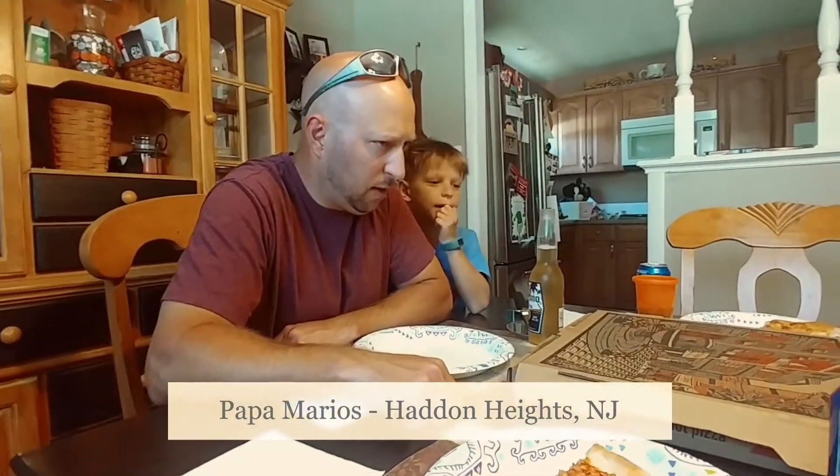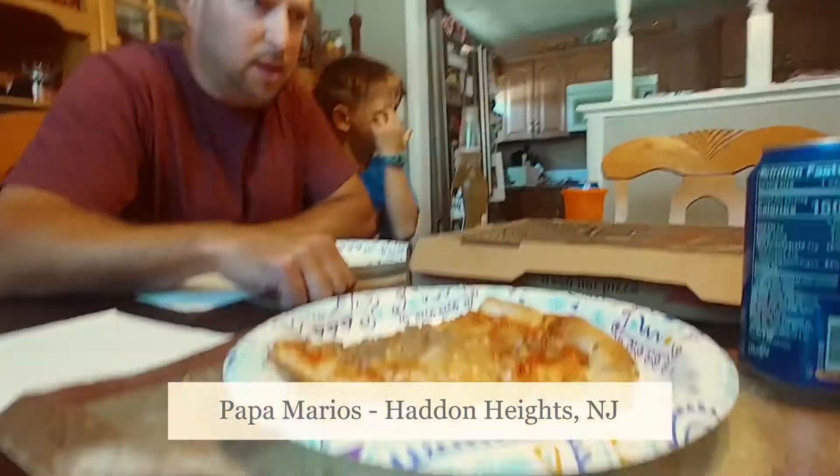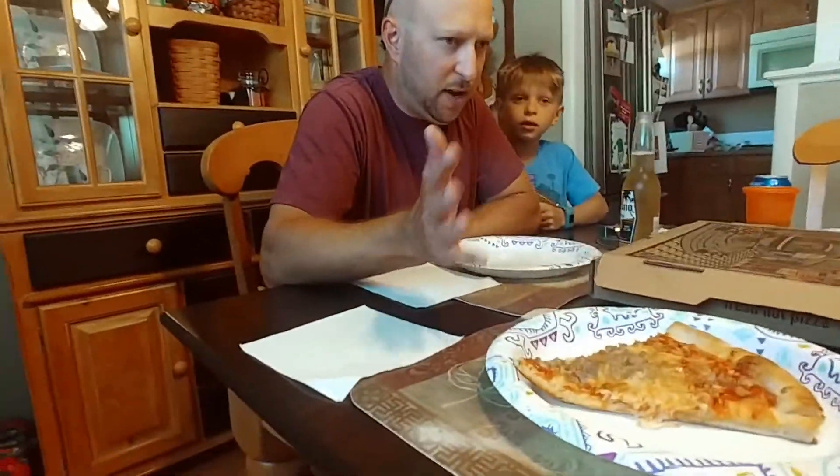Papa Mario's in Haddon Heights, Camden County, New Jersey. Right off the Black Horse Pike, real easy to get to. Right off 295, Black Horse Pike exit. Take that north and it's literally right there.